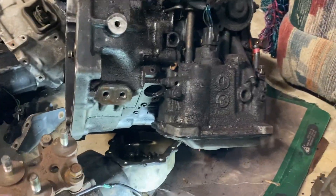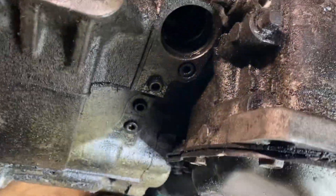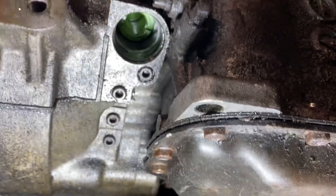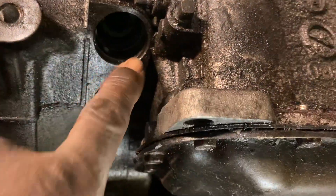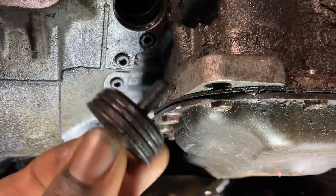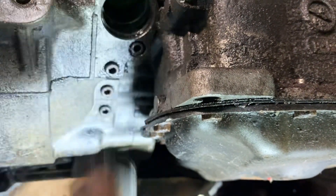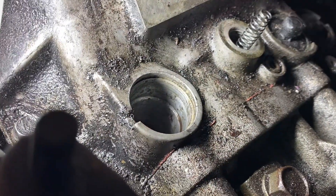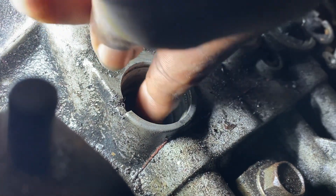Going back in here — I know y'all are probably saying I've got a whole lot of transmissions, but these are all escort transmissions and I've got some automatics here too. So there's your two-to-three accumulator piston and everything in it. You put the two nuts inside there, then put your cap in — two nuts like so — and then put your circlip on after that to hold it in.